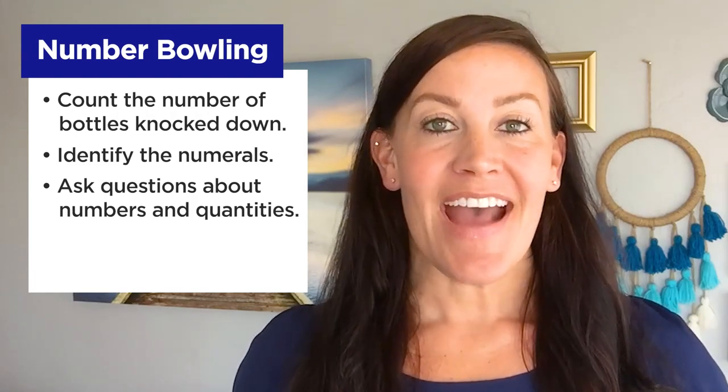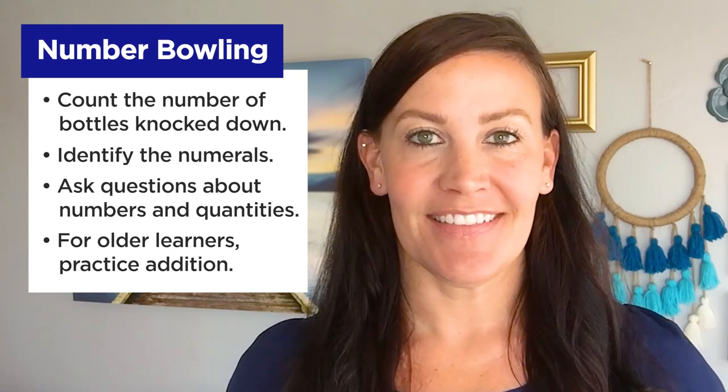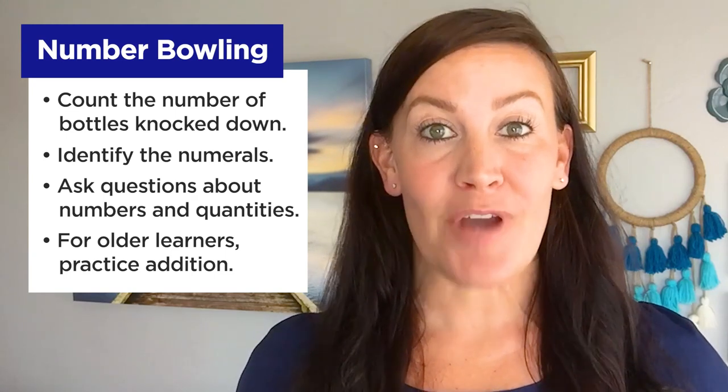For older learners, ask them to add the total number of bottles they knocked down after each turn. Then have your child keep track of their points until they reach 100 points.